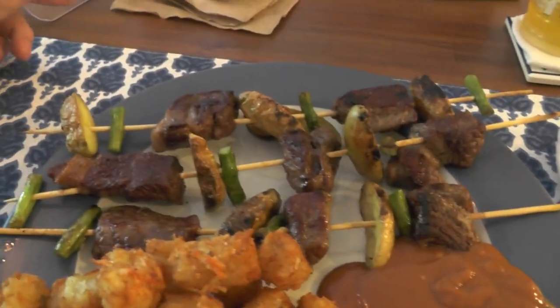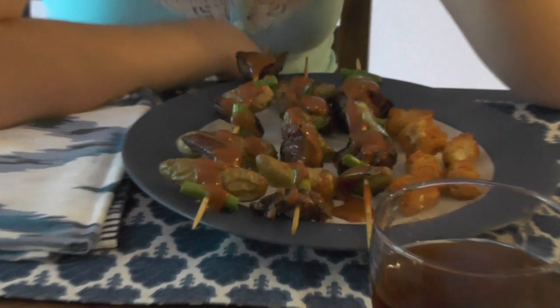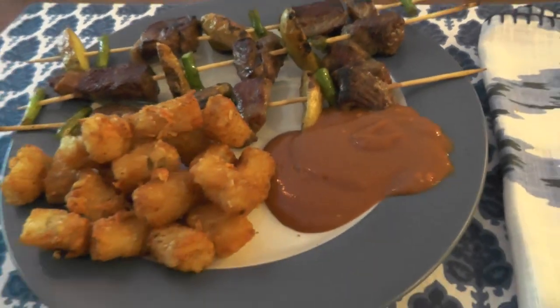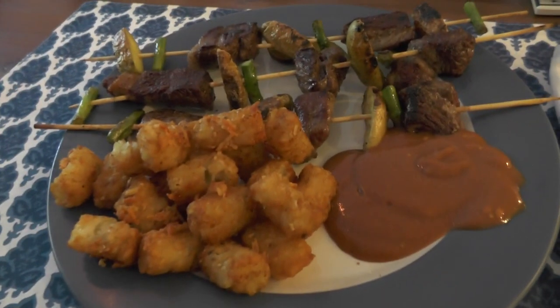It's interesting because you get a different visual presentation. She decided to put the sauce directly on her skewers, while I decided to put it as a side for dipping. But it looks good, smells good. I already know I love the Parmesan tots, so we'll see how this meal turns out. I think it's going to be probably another one that will add an element to our repertoire. All right, thank you.